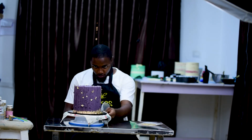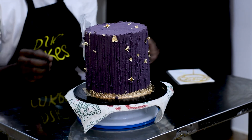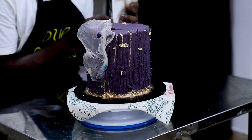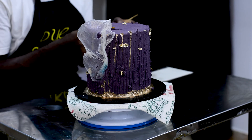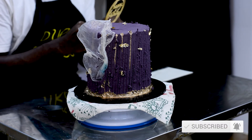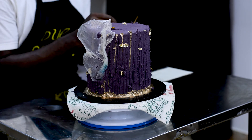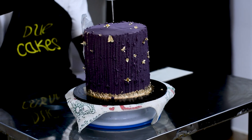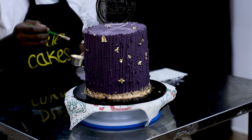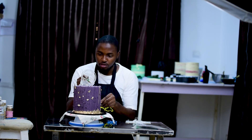Right, picking my front, I will just be placing it somewhere around here. Then my topper — just like this. I'll be placing this around here. Finishing up, I'll just be painting the rice paper a bit with gold.